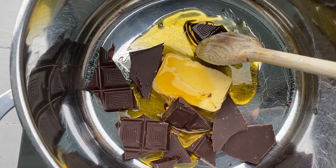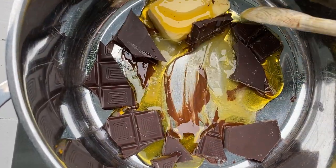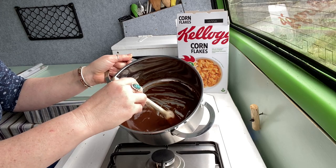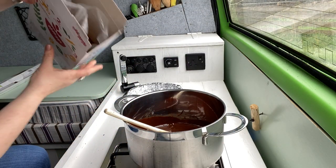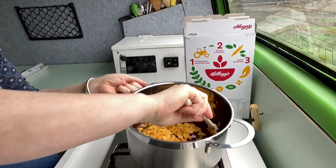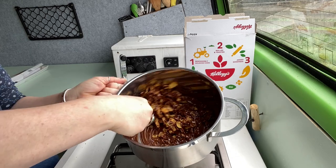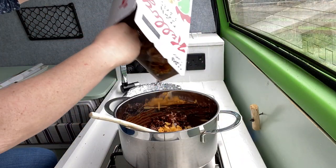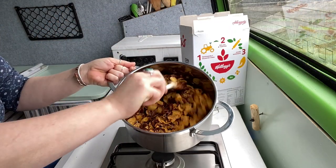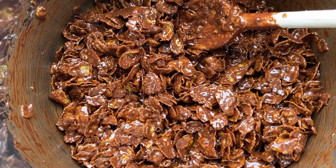Melt together the butter, chocolate, and golden syrup in a large saucepan — doesn't that look delicious? When it's all molten and silky, tip in a big handful of cornflakes. Toss them around in the chocolate until they're all coated, then keep adding a few more cornflakes at a time until there's no puddle of chocolate left on the bottom of the pan. You don't want to be too generous — ideally you want every single flake to be well covered, so just add in small amounts as you go.